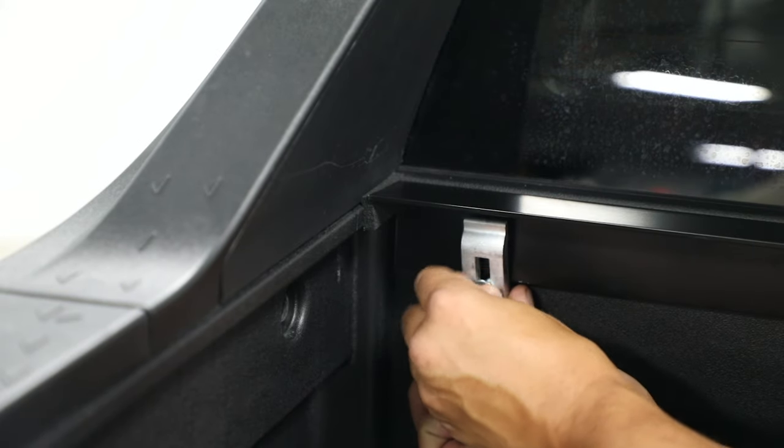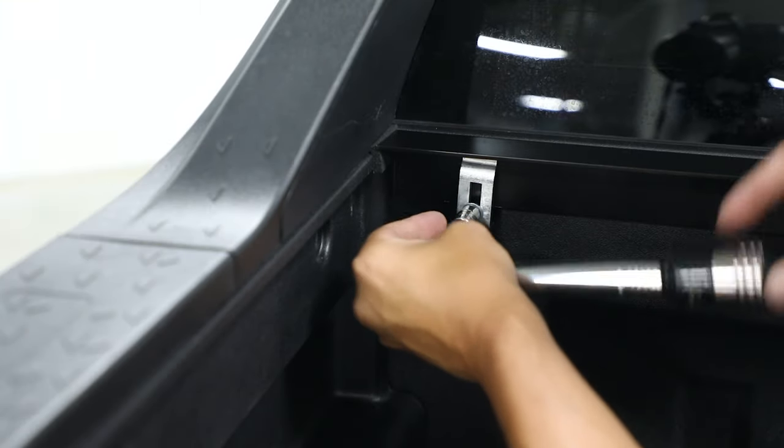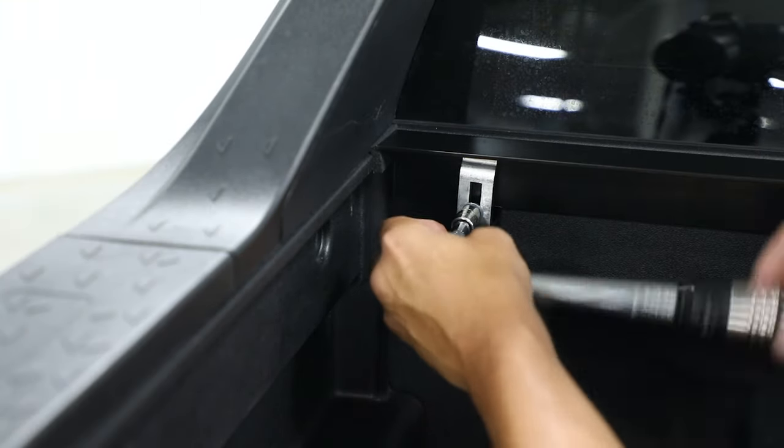Install the bolt and clamp assembly into the factory hole and finger tighten. Repeat the process on the opposite side of the header bar. Torque both bolts to 70 inch-pounds.